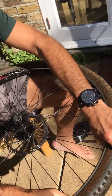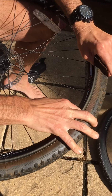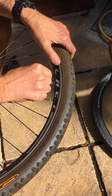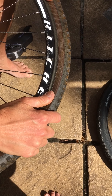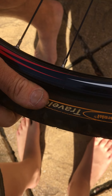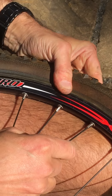Once you've done that and checked it looks reasonably neat — mine doesn't really, but give it a go anyway. Move back to the valve, push the valve right up into the tyre, and then ease the bead of the tyre just over the rim like that, all the way around. You should be able to do this with your hands if not you might need help with the tyre lever.